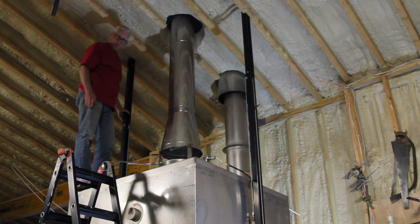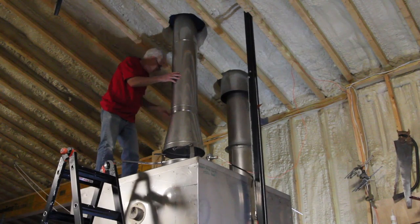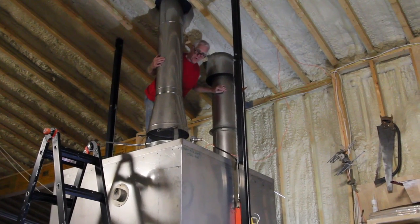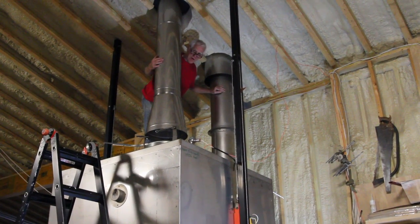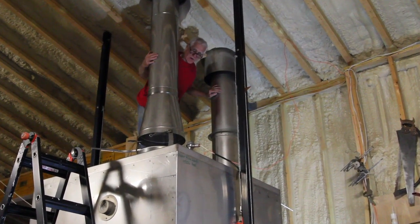This kiln has both updraft and downdraft. This is the updraft loop, and back here is the downdraft loop. Though both of them go up, the downdraft goes down before it goes up, whereas the updraft just goes straight up — it doesn't go down.